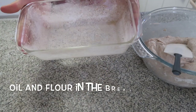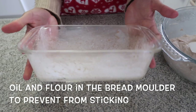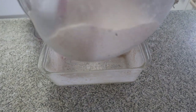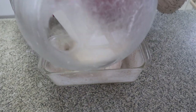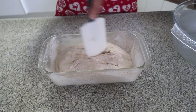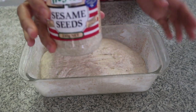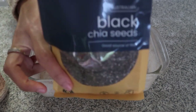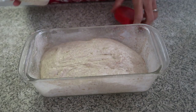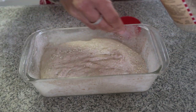I put oil and flour in here to prevent the bread from sticking to the pan. Now I'm going to pour this in and put sesame seeds and also chia seeds on top of the bread. It's optional, guys, so it's up to you if you want to add them, but I like these seeds on top.